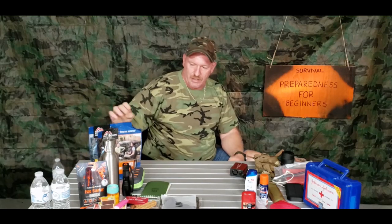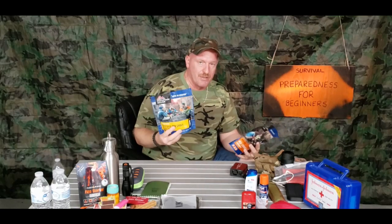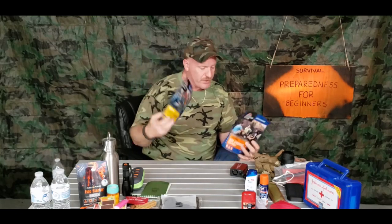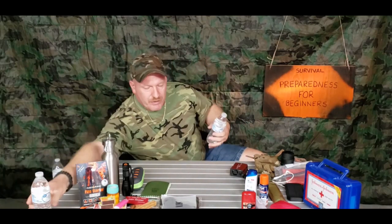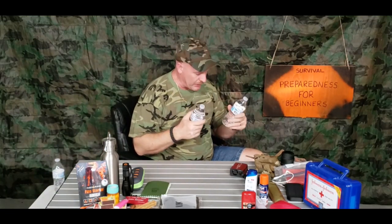Next is food. I'd suggest freeze-dried meal packs — you can pick these up at sporting goods stores, Walmart, Target, or Amazon. At Walmart they're about $8.98 each. I have a breakfast and a dinner, and each one has two servings, so you could feed two people per pack. If you're one person and you ration it, you have four meals. Also, always want to have at least two bottles of water. They do get heavy, so you may want to second-guess carrying too many.